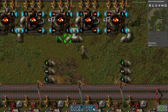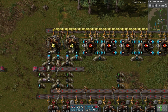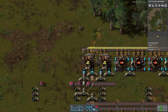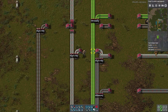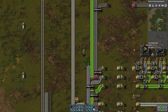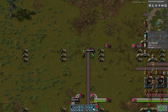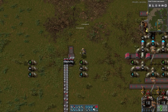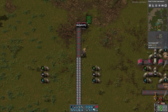They need iron plates — how many iron plates do they need? One iron plate. I need to upgrade these belts. I think I will separate the batteries from the rest.